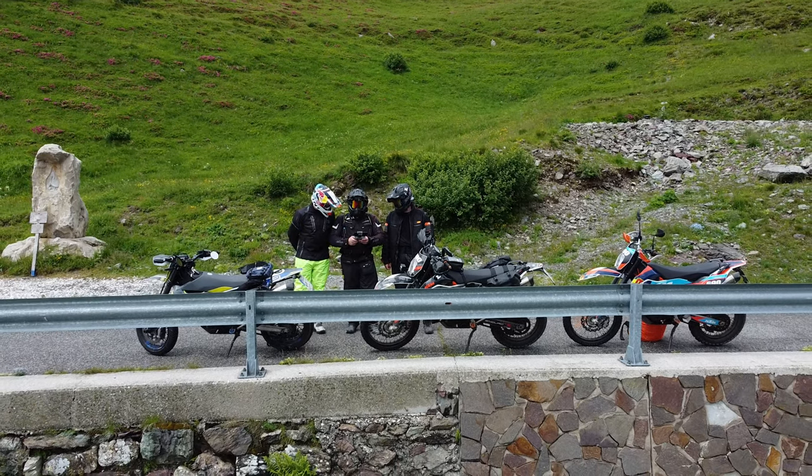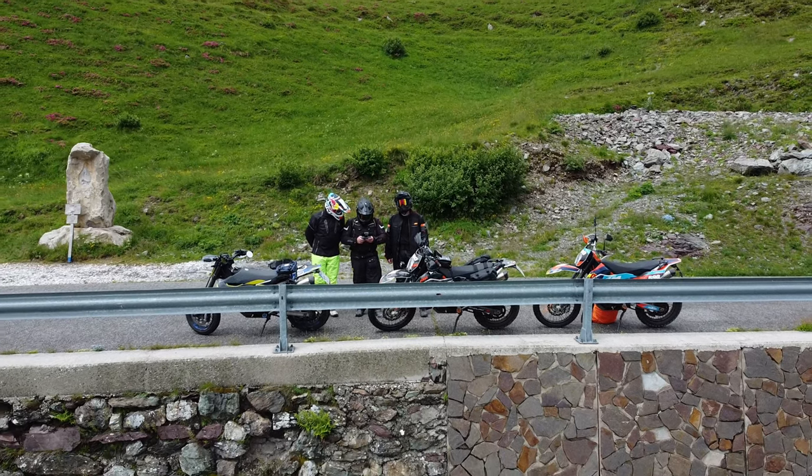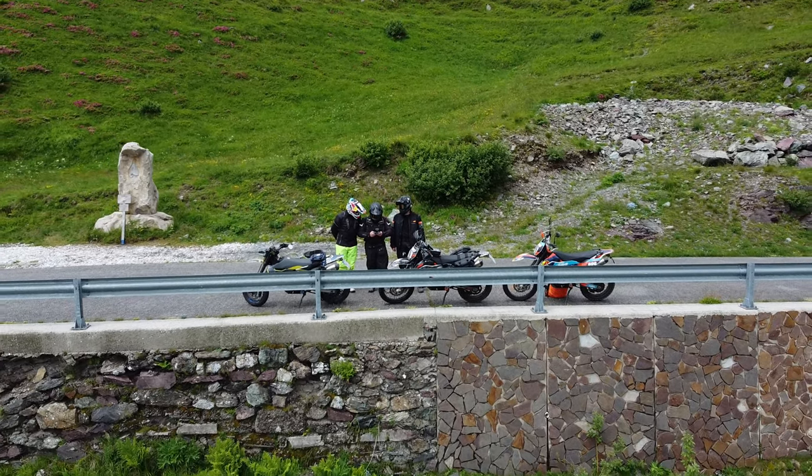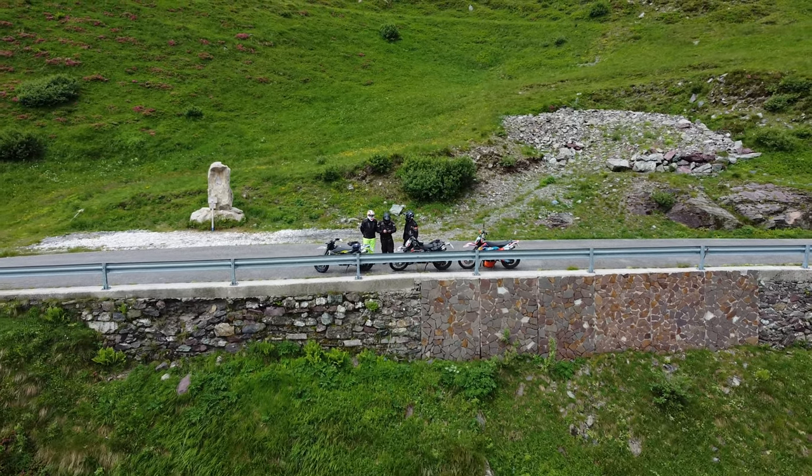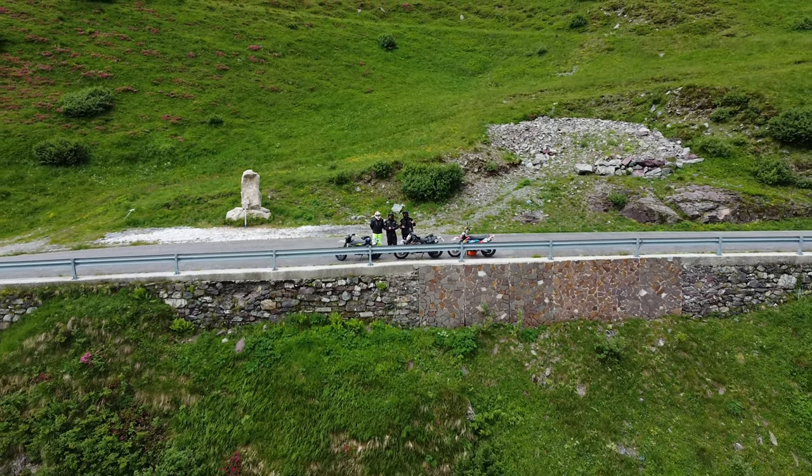Ihr habt es ja bereits im Italien-Video schon gesehen, da hatten wir die Drohne bereits dabei und haben auf der Panoramikastraße ein bisschen gefilmt und ein bisschen geflogen.